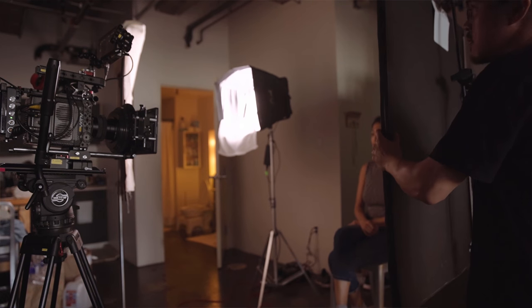In film, we sculpt time, we sculpt behavior, and we sculpt light. That's one of my favorite film quotes by David Fincher. So in today's video, I want to talk about sculpting light.